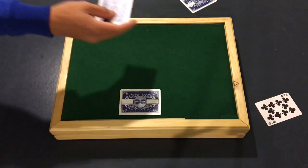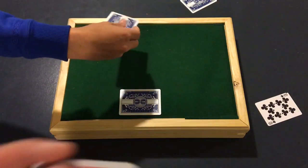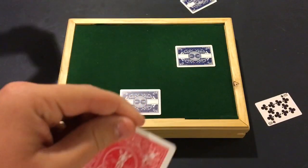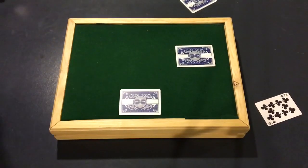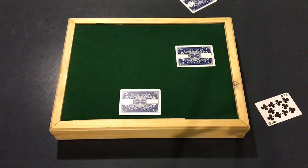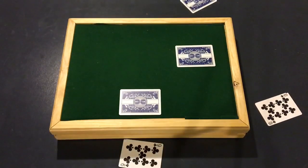Just chuck it. You're using your index finger to kind of turn the card. Then you're just throwing it. I suggest putting a target up and then just nail it.